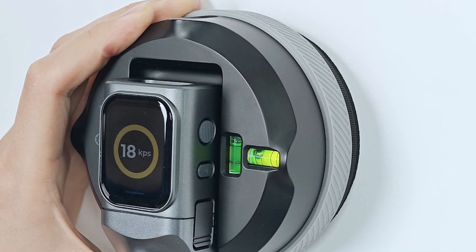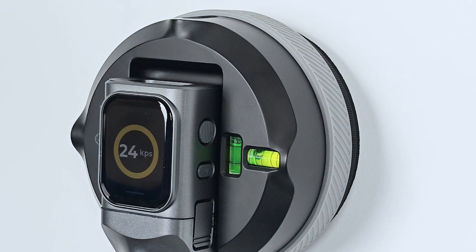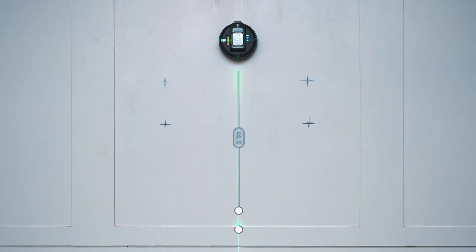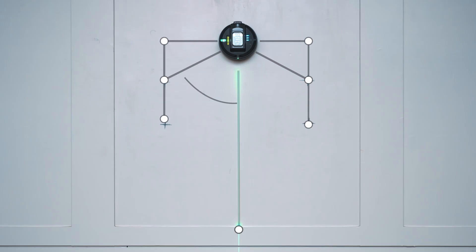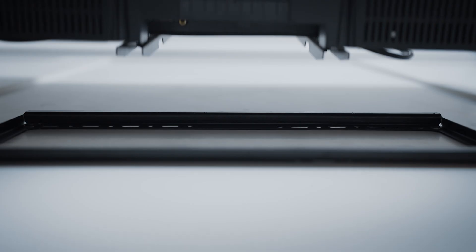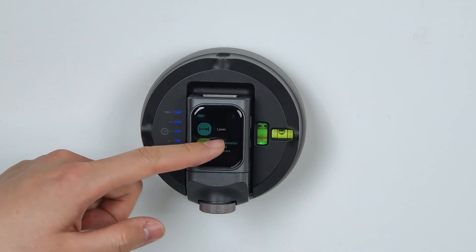Now let's dig into the advanced operational modes. Horizontal and Vertical Distance Measurement. Stick the M3O2 onto any vertical surface to kickstart the horizontal and vertical measurement mode. This feature enhances Pythagorean calculations by adding real-time slope compensation. In this mode, the interface looks a lot like the one in Laser Measurement Mode.